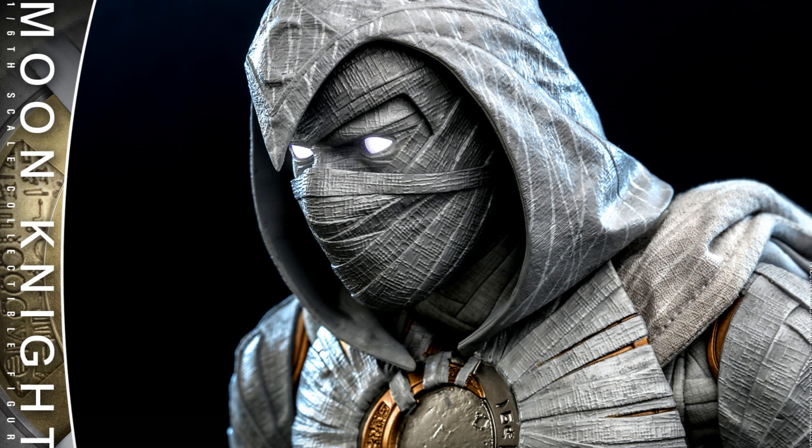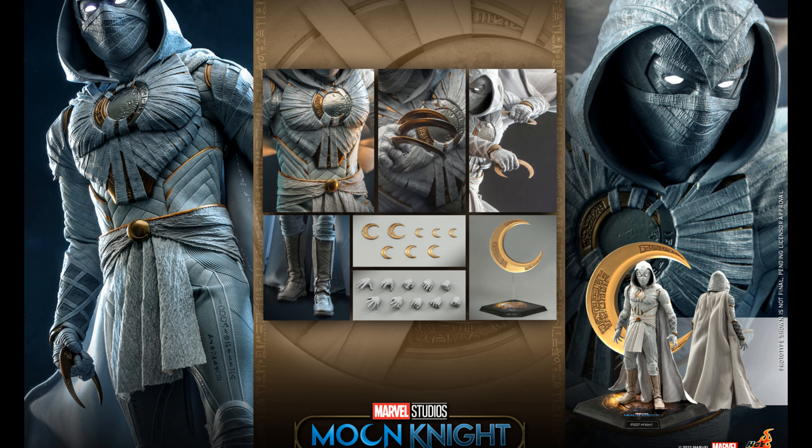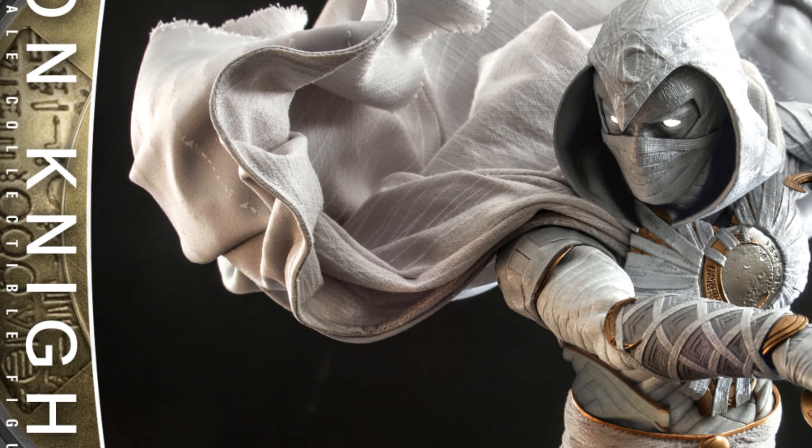Lots of displaying opportunities. This figure will include lit-up LED eyes, which looks very good in my opinion, multiple interchangeable hands, an assortment of different-sized crescent moon blades, and a display stand with a crescent moon backdrop. I really like this display stand — it looks very, very good.